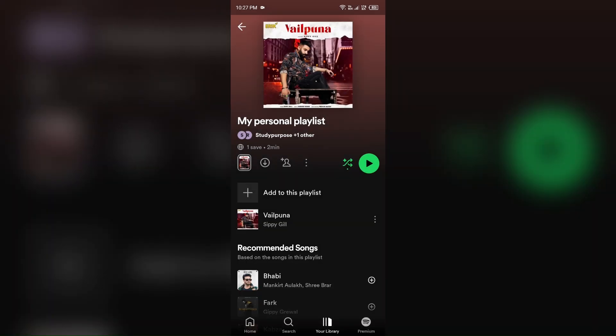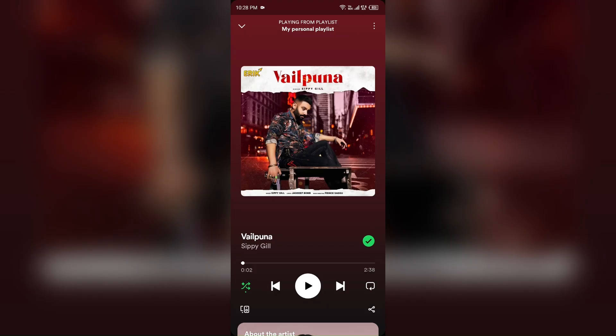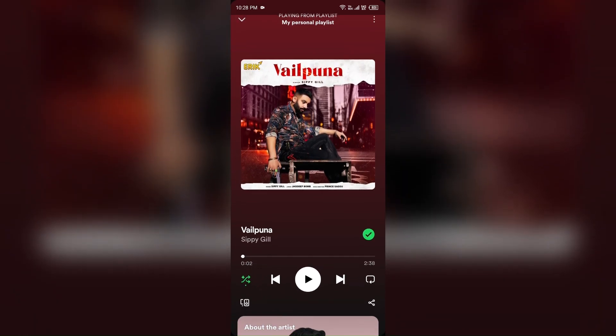Alternatively, you can also disable the Smart Shuffle mode if you are playing a song — you can also turn it off from there. For that, you have to click on the Smart Shuffle option as you can see from here.